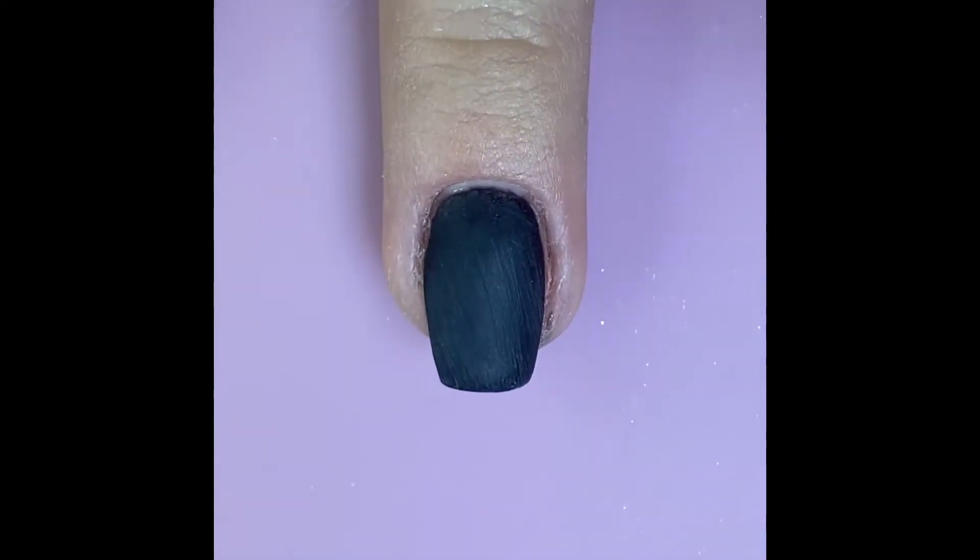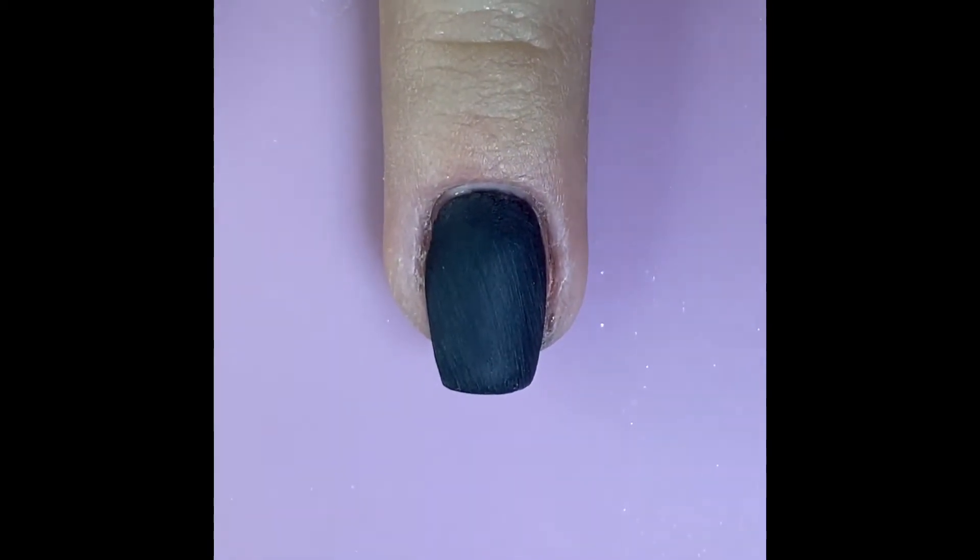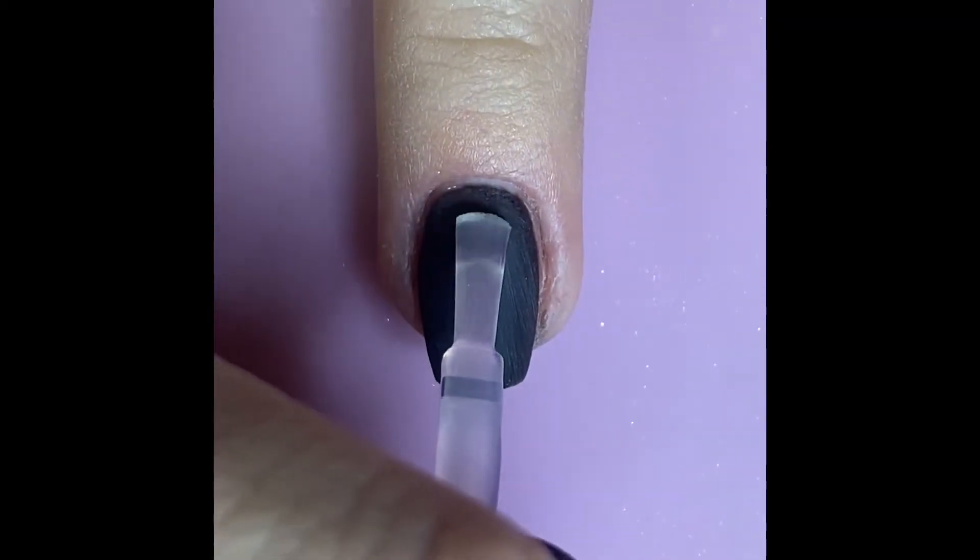To begin, start off by dipping your nails in whatever color you would like as your base. In this case, I did four dips of DP 37 midnight.